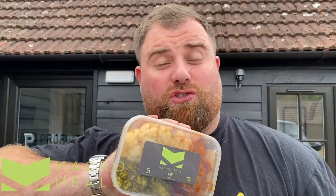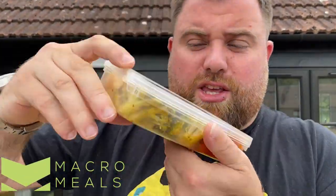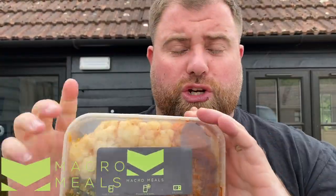Right, before we start — even though we've already started — this video is brought to you by Macro Meals. You might have seen these guys on my Instagram; I'm having these for lunch every day testing them out. Big, fresh, yummy, delicious portions. Use the code FRC10 and get yourself a nice little discount for some delicious meals. Really important for me to manage what I'm eating outside the reviews, doing the best I can.